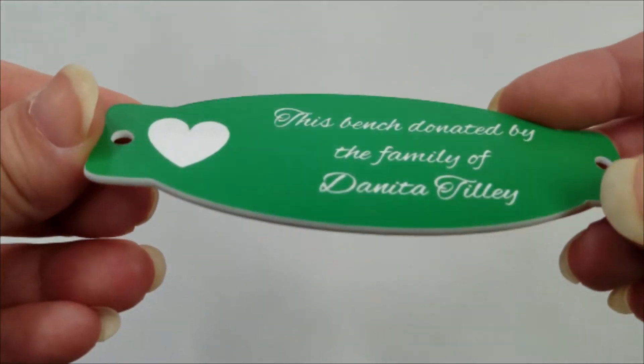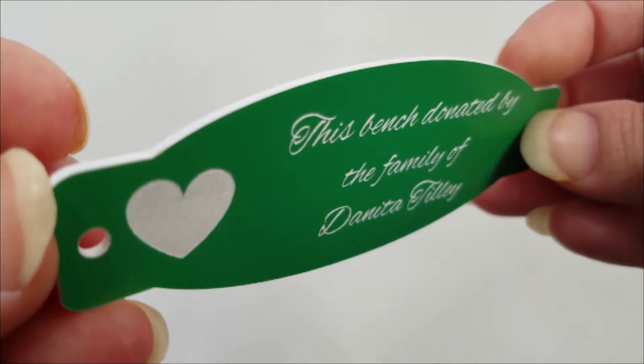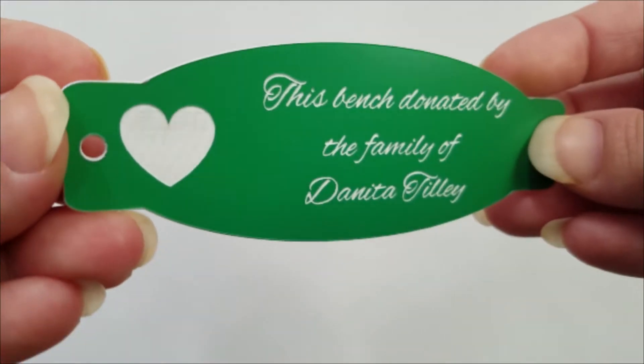All tags come with unlimited text and one picture or logo. Select any size up to 4 inches by 2 inches and from a variety of colors.